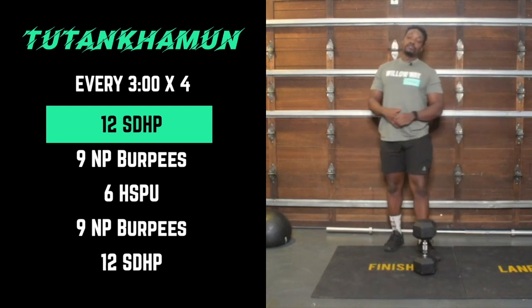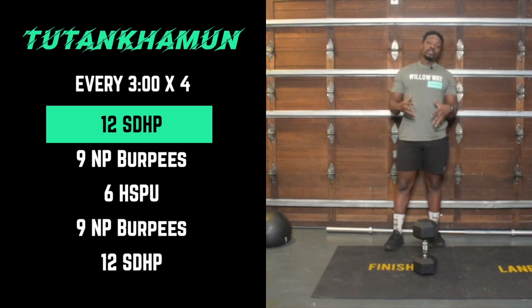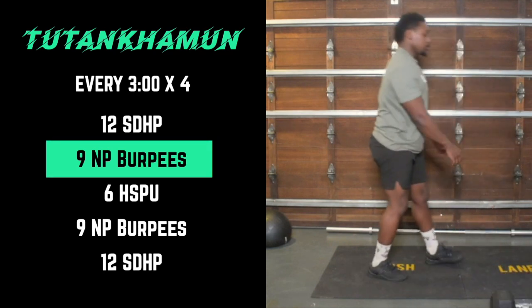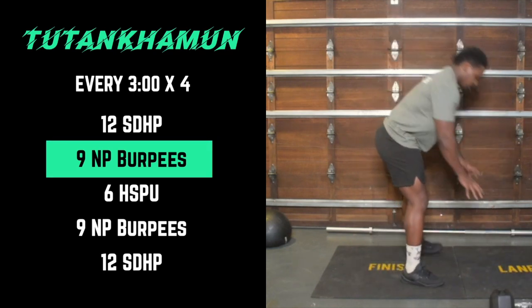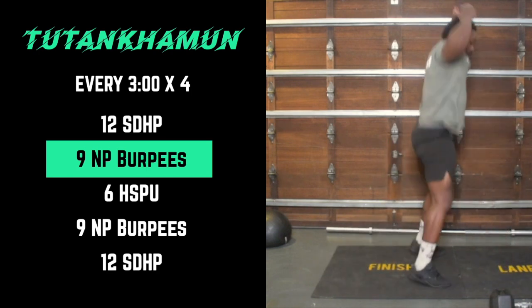Once you're done 12 of those, go for nine no-push-up burpees. Get your hands to the ground, keep the tension, and then jump up at the top. Nine of those — you're more than welcome to step down and step up as well.